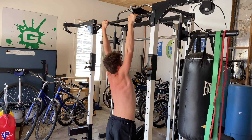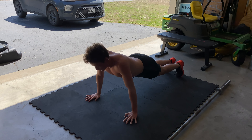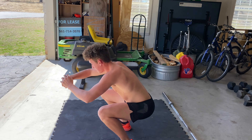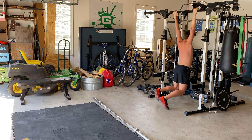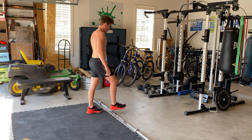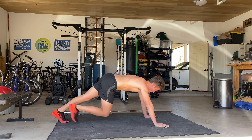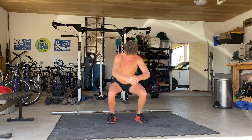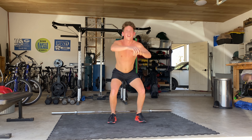Squat. All right, what's up Dad? You're at nine minutes. Okay.